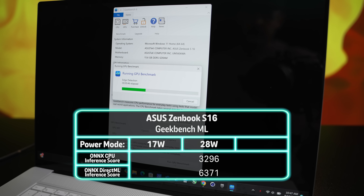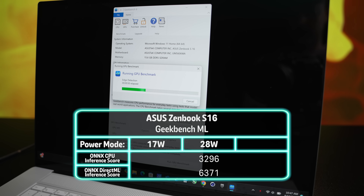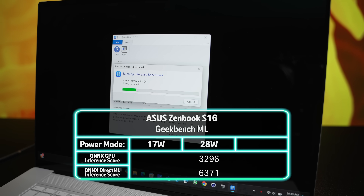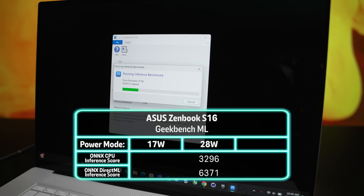The one benchmark that's easy to get hold of is Geekbench ML, which only tests one aspect of AI performance. It got a score of 3296 in the ONNX CPU inference test and 6371 in the ONNX Direct ML inference test, both run in the 28 watt performance mode. Alright, mandatory AI segment is over.